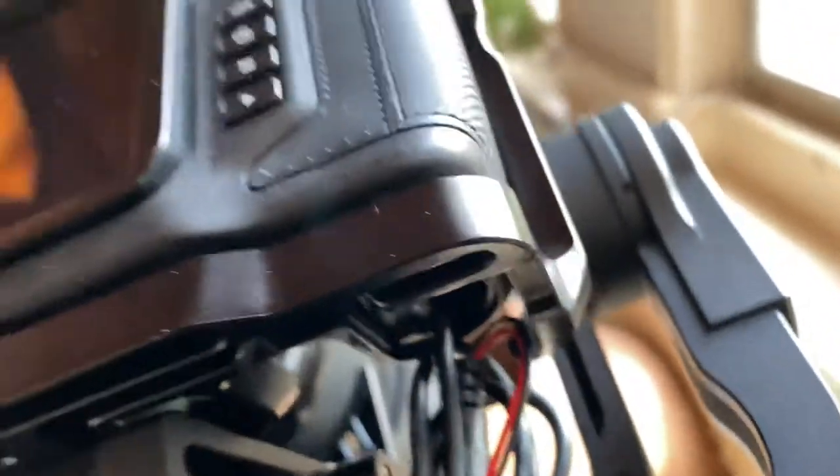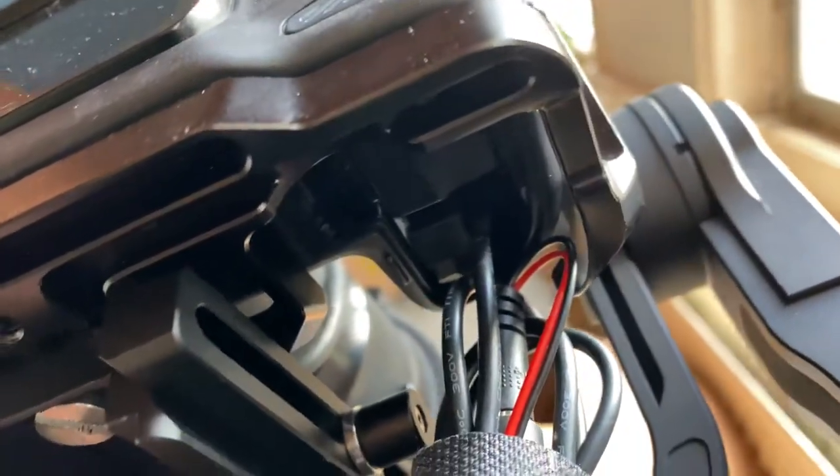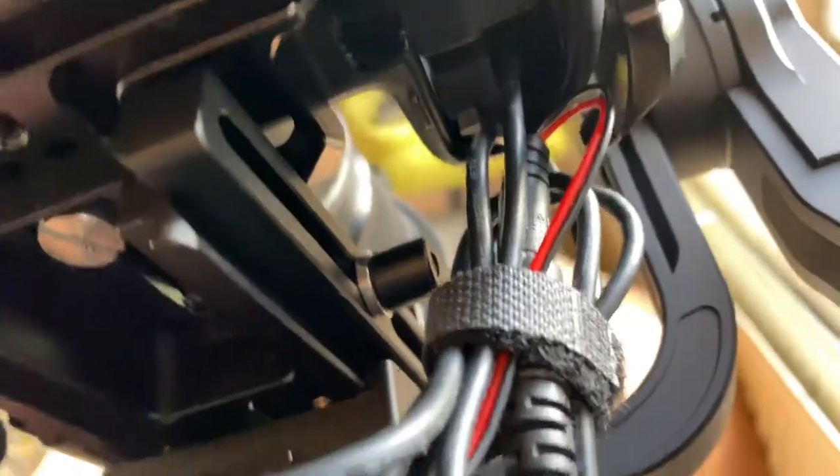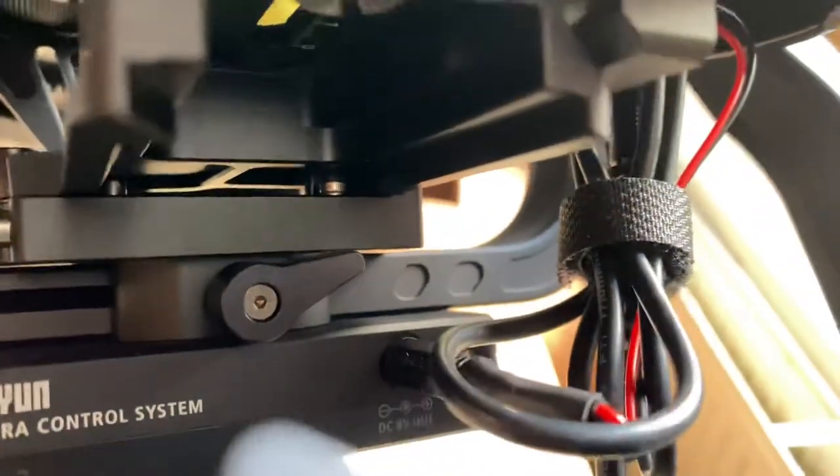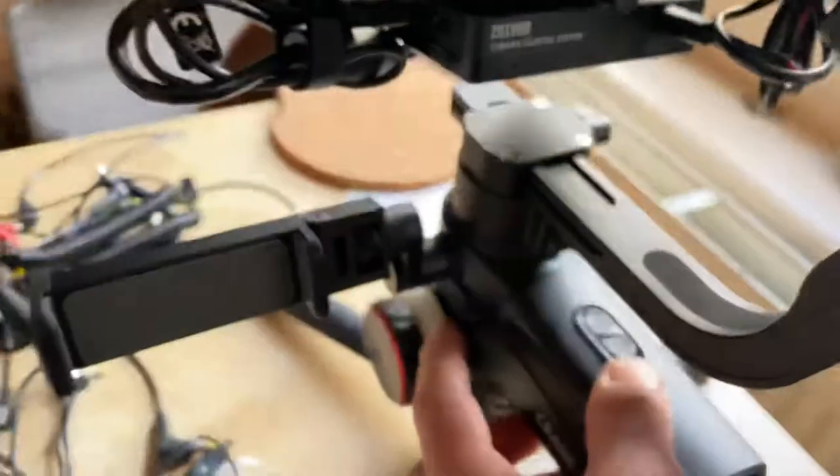What I tried is using this output, which should be fine for a dummy battery input. I did some soldering, got a plug — works kind of okay — but it doesn't, because when I power it on the camera is already on.